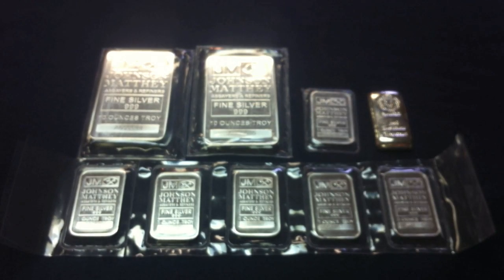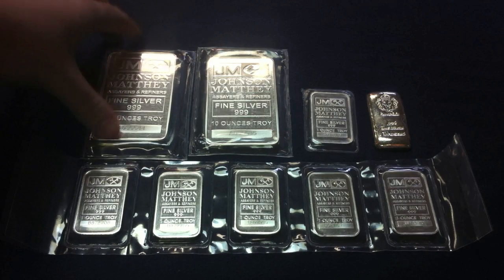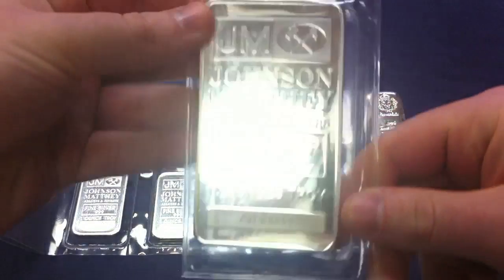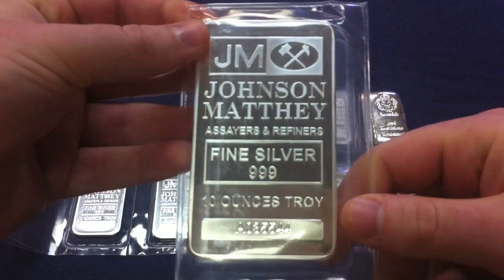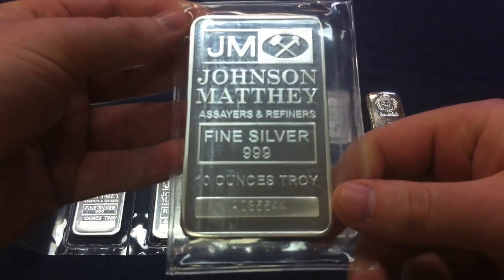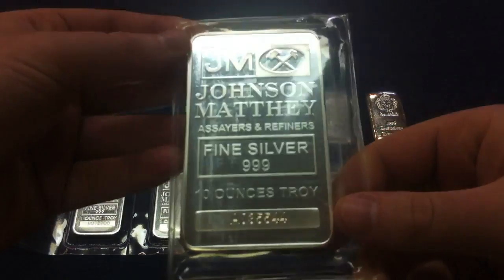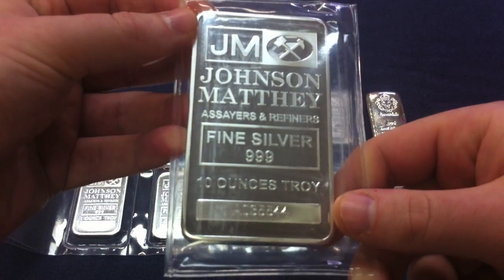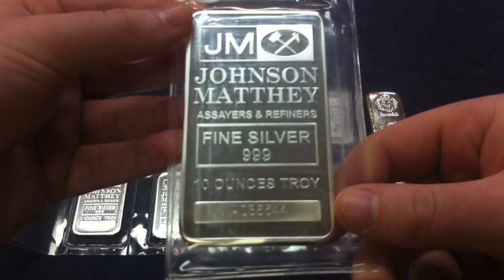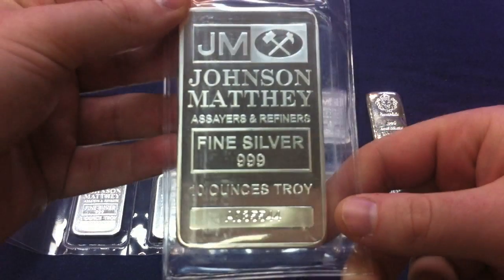Silver Gold Bull has gotten some 10 ounce Johnson Matthey bars and we were able to add two of those for another 20 ounces into our silver stack. This is the first 10 ounce bar that we were able to get. We have some of the 10 ounce Lunar Series coins, but as far as bars go, these are our first 10 ounce bars. Hopefully we can continue adding some of these 10 ounce bars in the future as well.